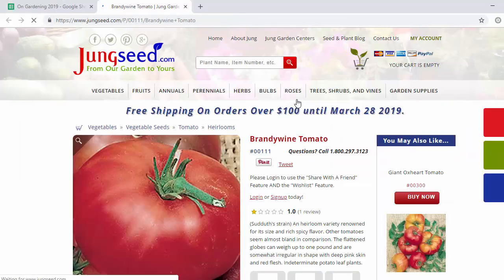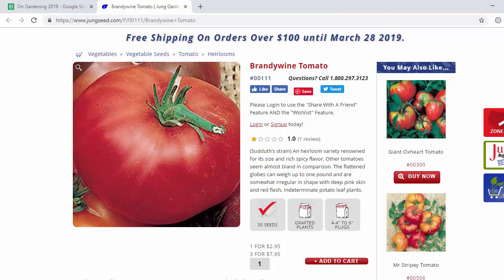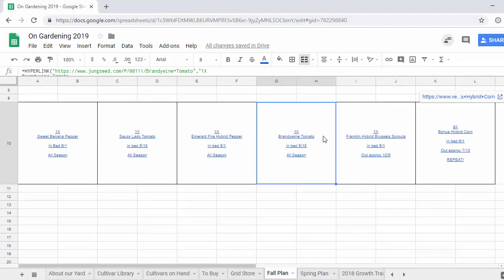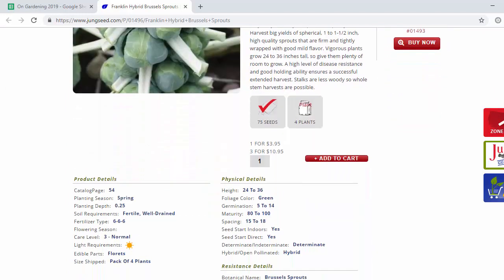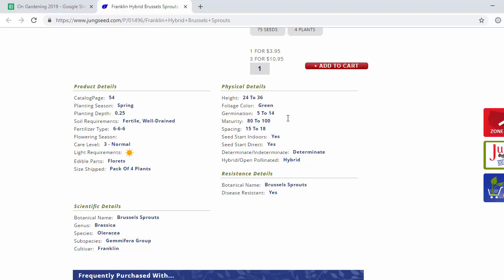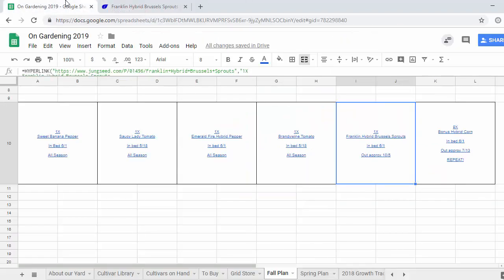After that we've got the Brandywine tomato — a gigantic plant that just took over the east bed last year — so this year we're putting it in this new bed to give it more space. These are big red, somewhat variegated tomatoes. We're going to have to put some kind of support or trellis for it because it's supposed to be a vining tomato. Next up are Brussels sprouts — something we're excited to try new this year. We chose the Franklin hybrid. Just like the parsnips, these take 80 to 100 days to mature, and we want them maturing right around when it starts to frost because they're supposed to taste better that way.